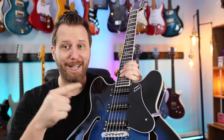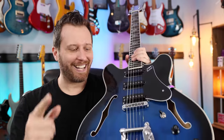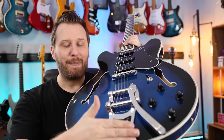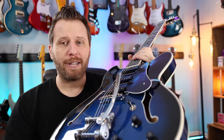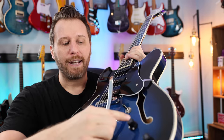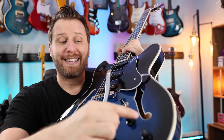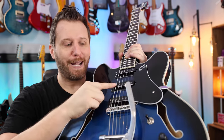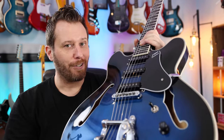We're going to hear the single coil pickups in a second — if you want to know what single coils on a semi-hollow sound like, stick around. We've got the Bigsby, which is just the best. As for the controls, something pretty interesting: we've got a three-way switch, volume for the neck, volume for the bridge, a master tone, and a separate volume for the middle pickup. When you mix that with the three-way switch, there are some interesting combinations.